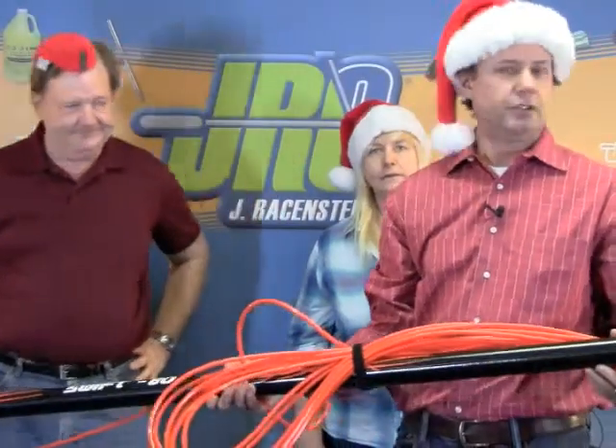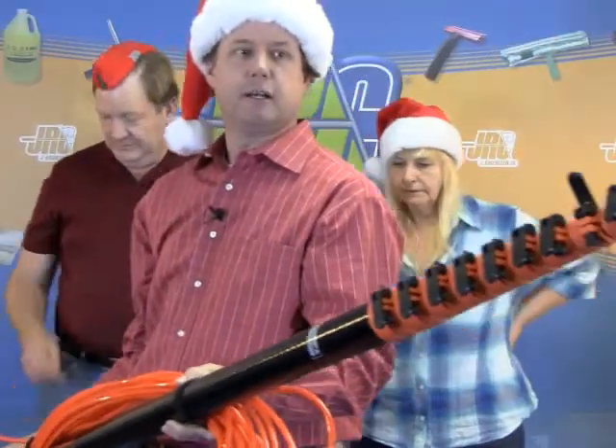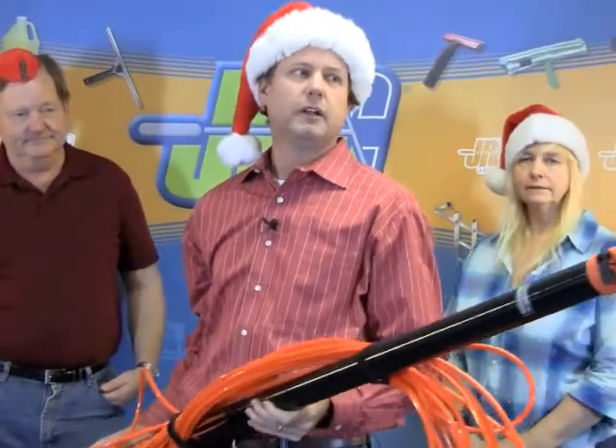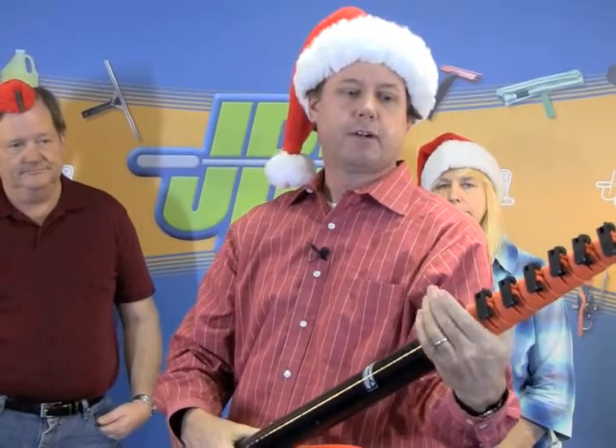This one is too big to show you on camera, but you can see up close here — this is Ionic's new Swift 80-foot water-fed pole. You can see it features their newer-style transverse-mounted clamps, which don't take up a lot of space. You are now able to clean at a working height of 80 feet, and it's a really nice tool.